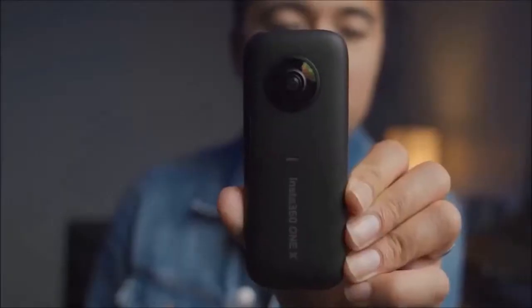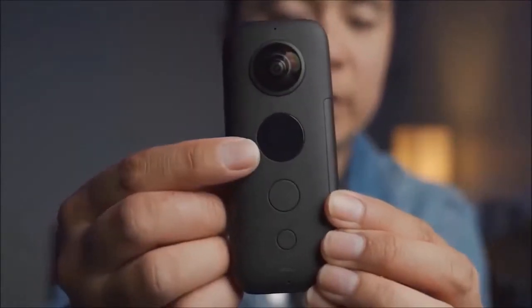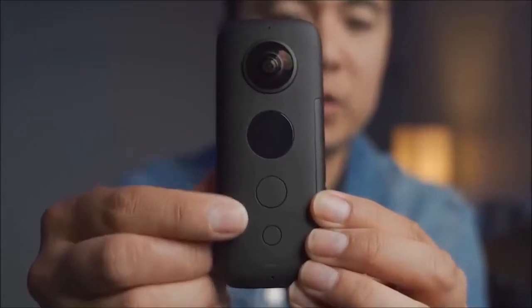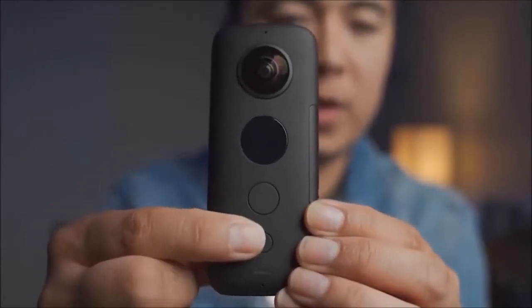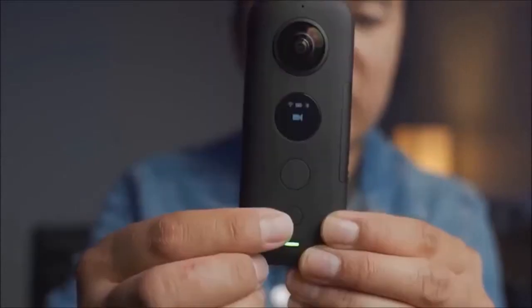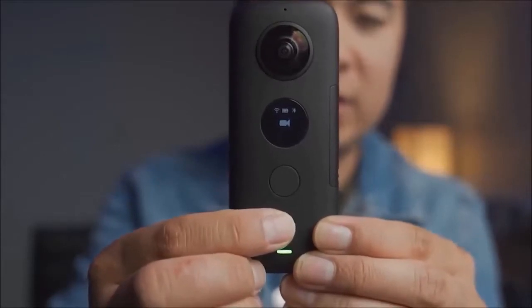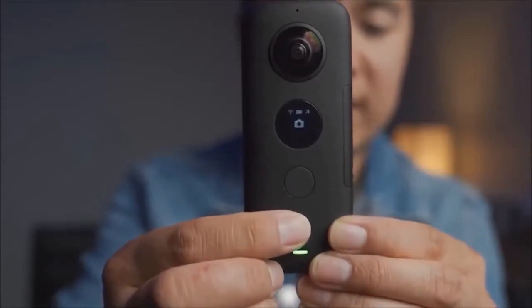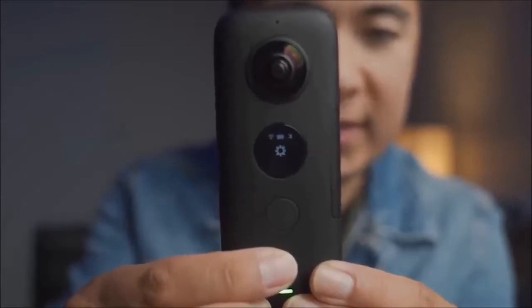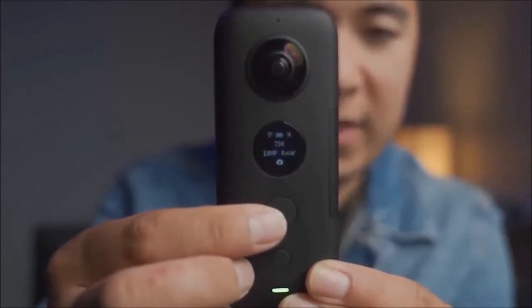The Insta360 One X is a pretty easy camera to operate. There are two lens sides — one on the front and one on the back — and over here is your screen to see your options, as well as two buttons to navigate through the menu. To turn it on, press the bottom button — you'll see a nice little blue light. Push the bottom button again to go through different menu options: the camera for stills, video, or settings.